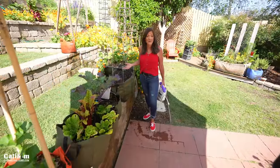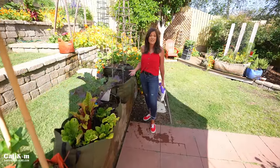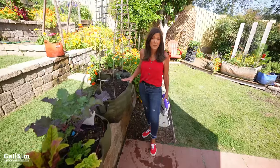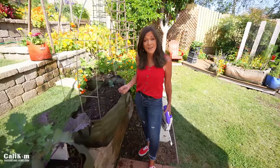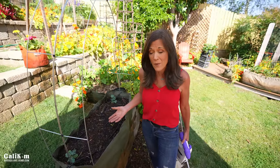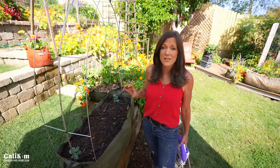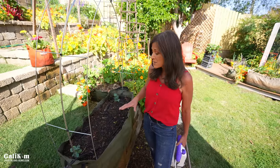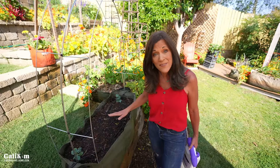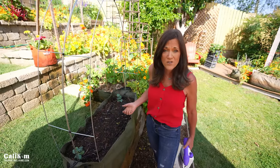One thing you need to know about watermelon is it's very prone to diseases such as powdery mildew and downy mildew, which can really wipe out your plants. We've also been having a lot of problems this year with whiteflies and aphids, probably because of all the rain, which can really suck the sap and juices out of your plant. So what I'm doing this year is treating the soil and the plants right when I get them planted to prevent the problem before it gets out of control.